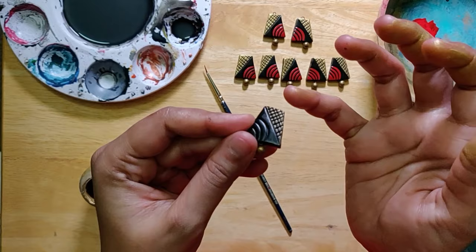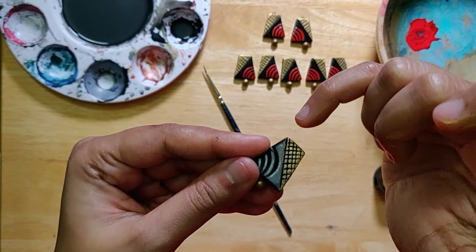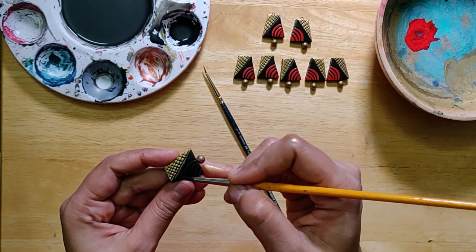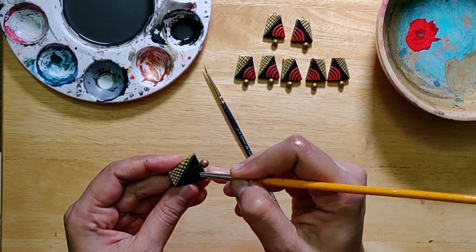I would go on multiple coats until it becomes prominent. Don't worry about it crossing that particular margin or line — it's okay, there's always a way to cover that up. The best thing is you can use a little bit of black paint and cover that up. You may want to go multiple coats.